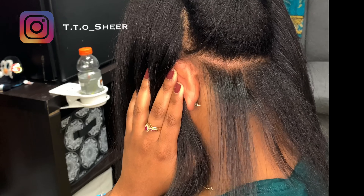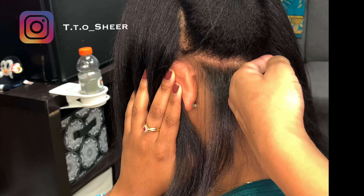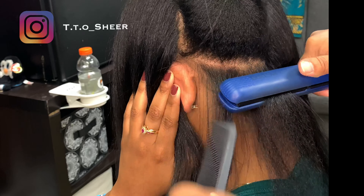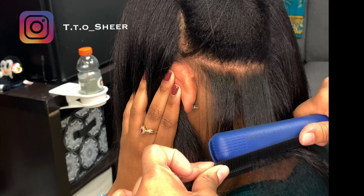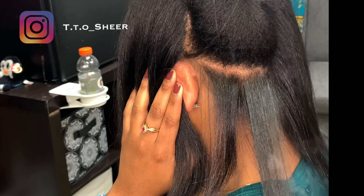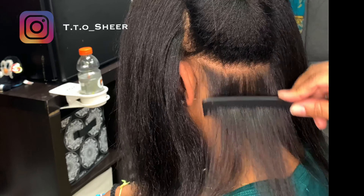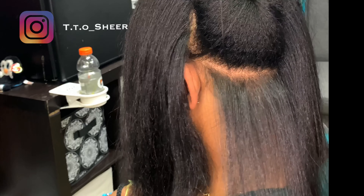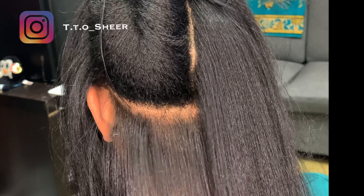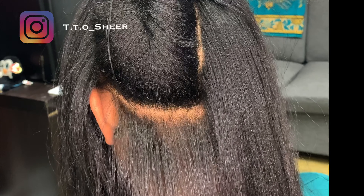The reason why you want to do thin partings is you want the heat to distribute on all parts of the hair. If you do big partings, it will swell up because the heat was not able to get all in between the hair. See that one pass — this works on all types of hair. Bone straight. This will help you. Good luck — bone straight, people.